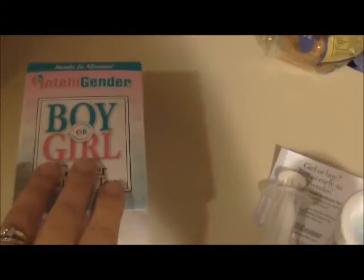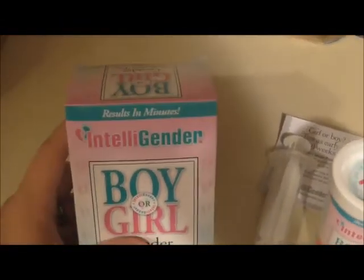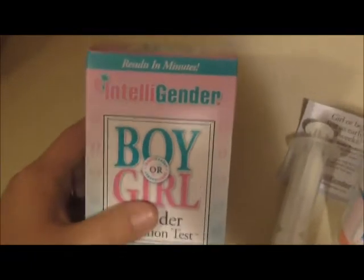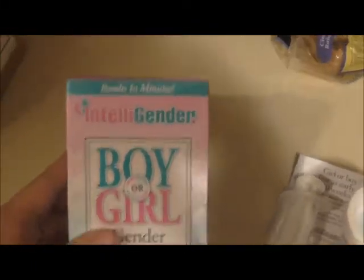Hey guys, so Intelligender sent me this a couple weeks ago and I'm gonna do a review for it. I know it is all for fun — I'm not gonna take it seriously, this is just straight fun.